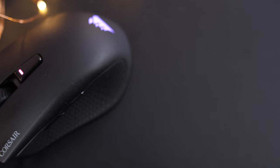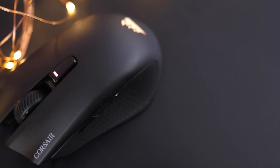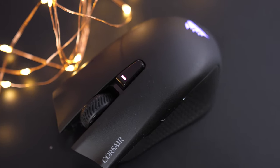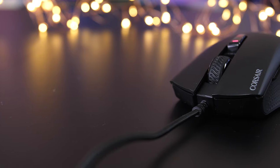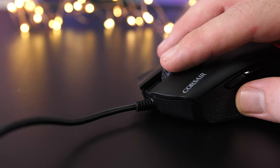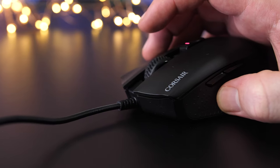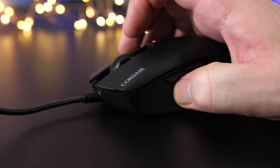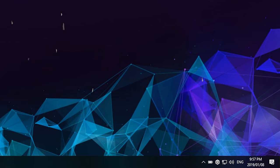Getting into a common problem with most wireless peripherals — the battery. Luckily, Corsair states that it can last up to 30 or 45 hours, depending on lighting, in the 2.4GHz wireless mode, and between 40 to 60 hours on Bluetooth. From my use, that does look to be true, with me only charging the mouse the day I received it, and it lasting around a week with an average amount of use on only 2.4GHz but with the lighting off.